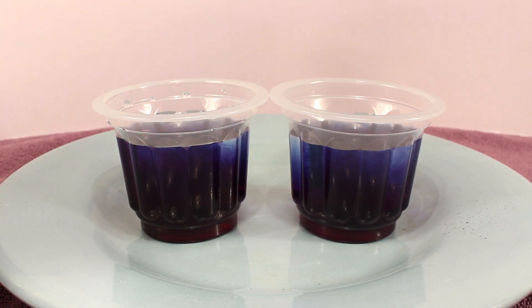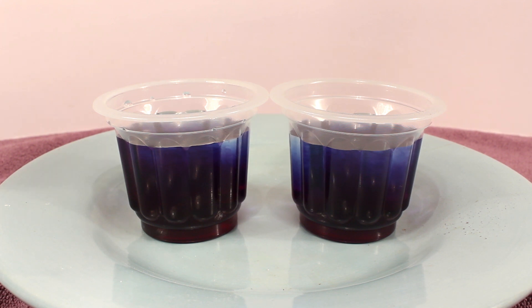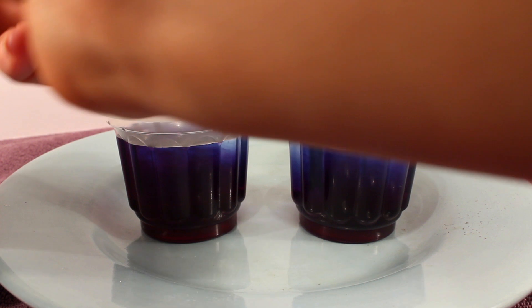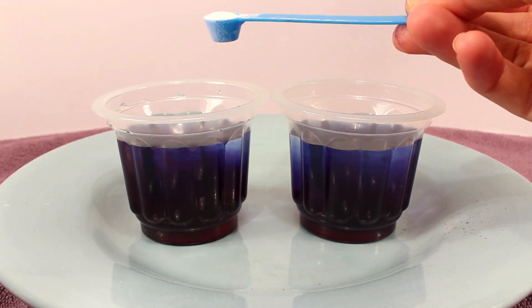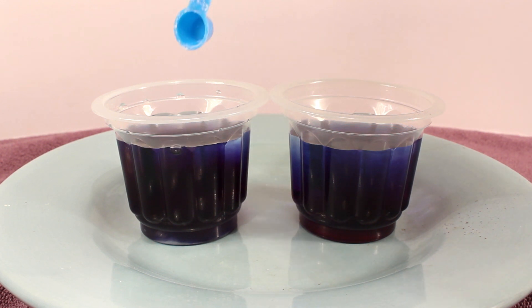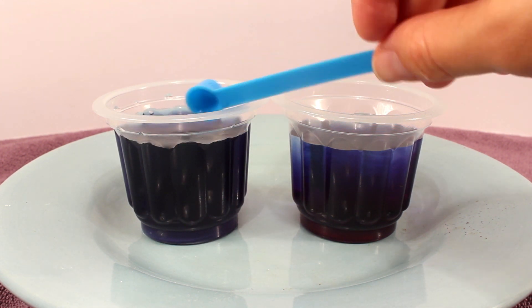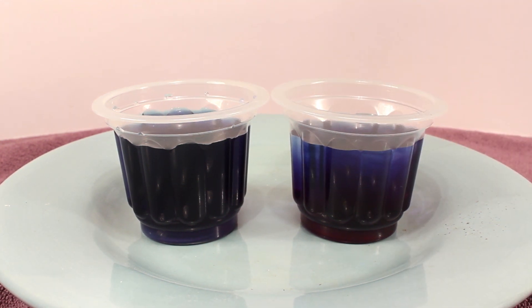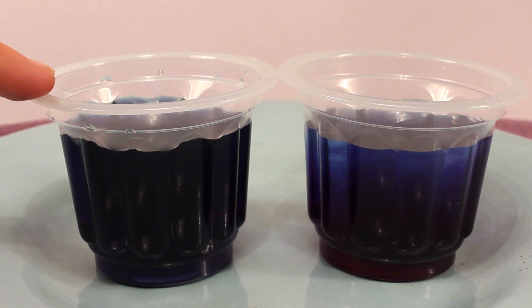Next, I'm going to add a scoop of baking soda to one of the cups, and then to the other cup, I'm going to add a scoop of citric acid. Let's see what color it changes to with the baking soda. Now I have to stir it. This actually did turn bluer — so this became blue.